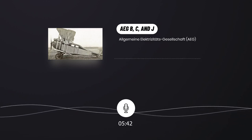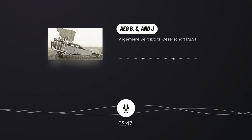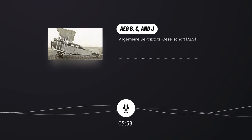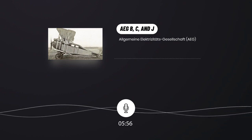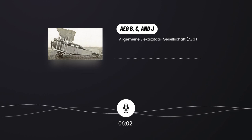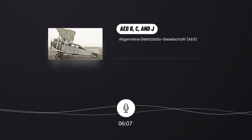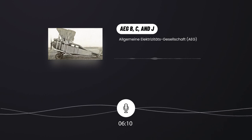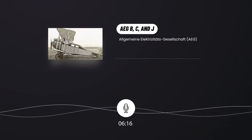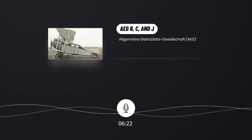Technical data — AEG C.4. Type: two-seat armed reconnaissance aircraft. Engine: Mercedes D.H1 inline Cooper engine with 160 horsepower, 119 kilowatts. Performance: maximum speed 158 kilometers per hour, maximum flight duration 4 hours. Weight: empty weight 800 kilograms, max takeoff weight 1,120 kilograms. Dimensions: wingspan 13.45 meters, length 7.15 meters, wing area 39.00 square meters.